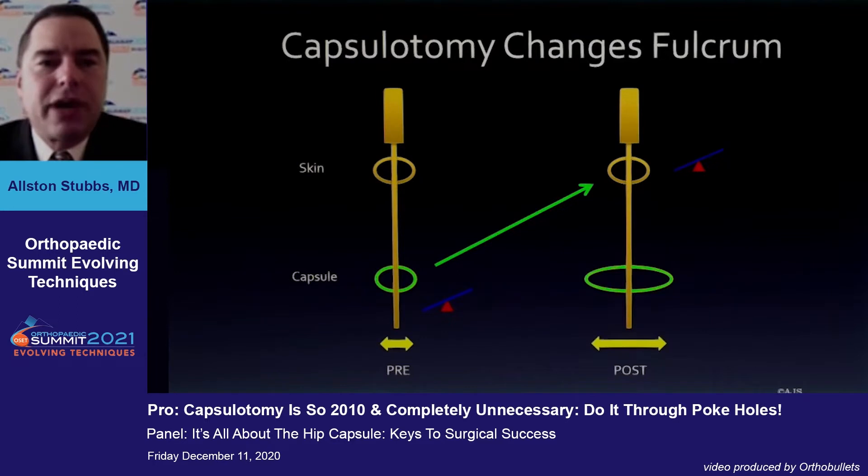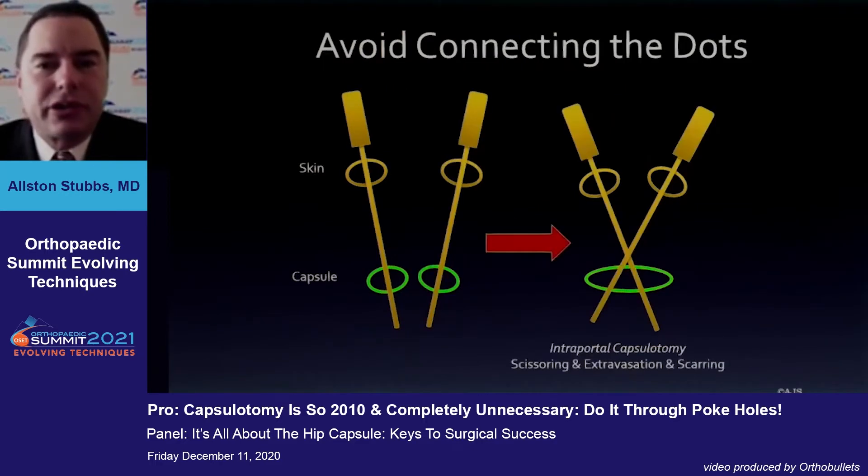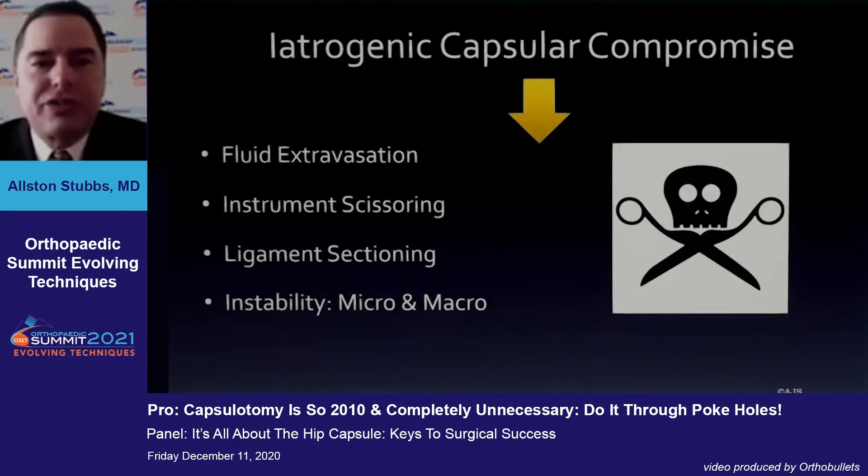Ultimately, when you add a capsulotomy, what you're doing is changing the fulcrum on the instrument. The soft tissue envelope and the type of patient depending on stiffness determines how much of a fulcrum you need to alter. The issue is once you start connecting the dots, it creates a lot of issues with managing your instrumentation. The larger the hole, you may end up with more issues with fluid, the scissoring of your instruments, cutting more of the ligaments than you would like.